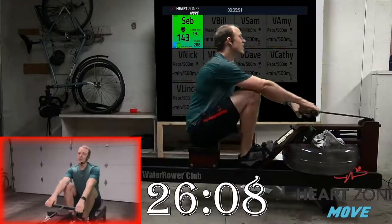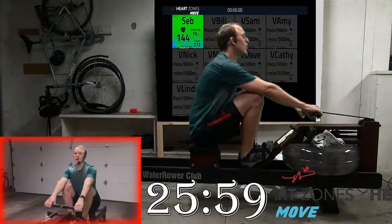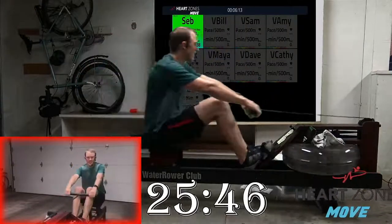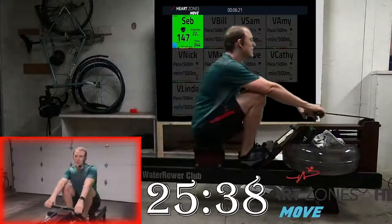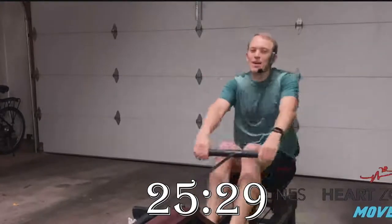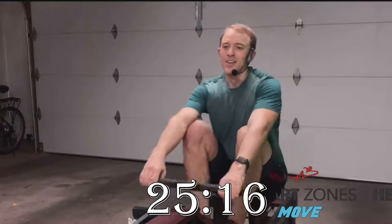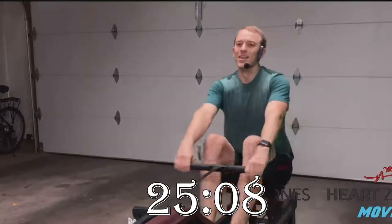Sit up tall — we're going to take 10 strokes at 22 strokes a minute, then five strokes at 24. In two, one, two — let's add some power into the stroke, press, still nice and controlled. Two, three, four, five, six at 22 strokes a minute, seven, eight, nine, ten — let's speed up to 24 for five. Press, two, three, four, five. Easy — nice light rowing, deep breaths, still hinging forward around the hips.